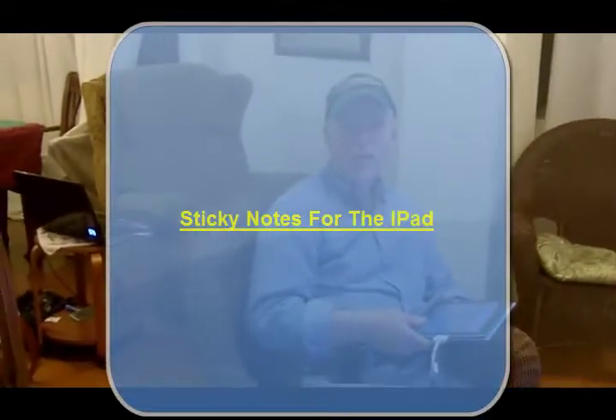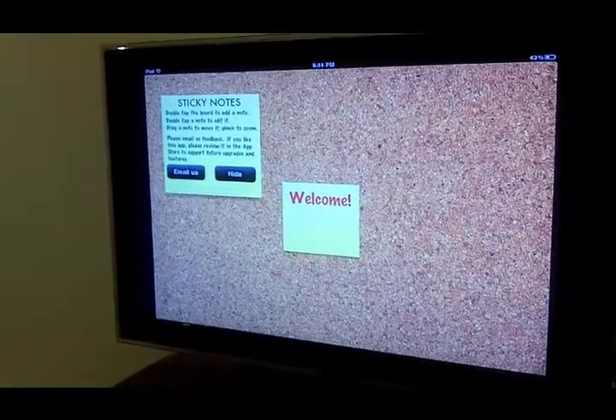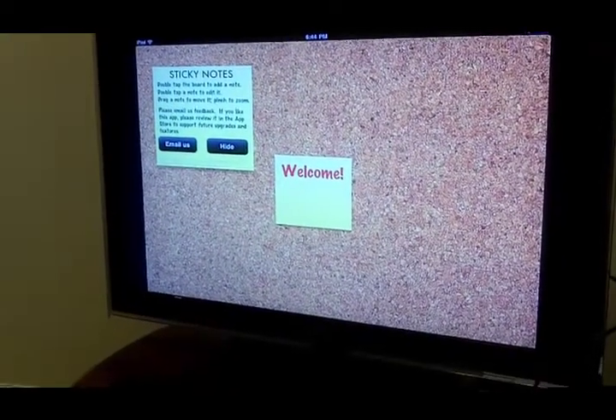Hi everyone, this is Lenny Chernoff and I'm going to review an app for the iPad called Sticky Notes for the iPad, and it's $0.99. We're going to review Sticky Notes.